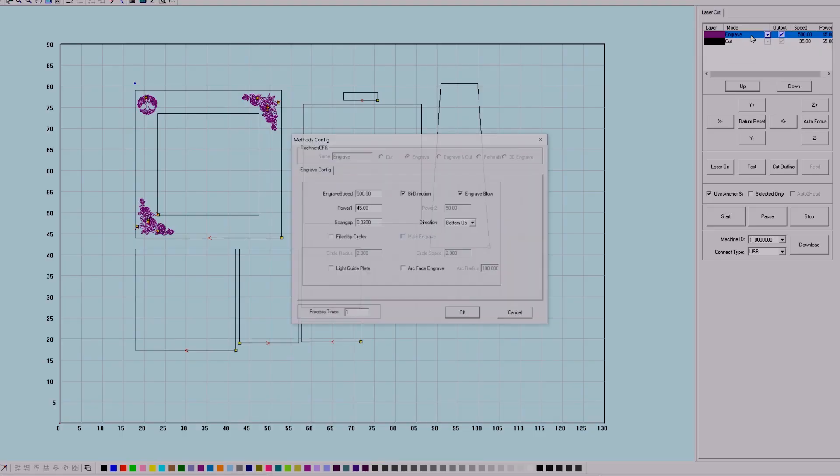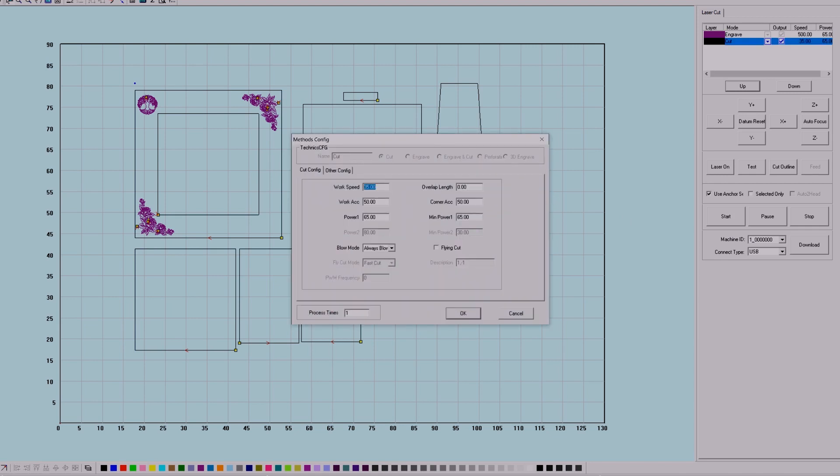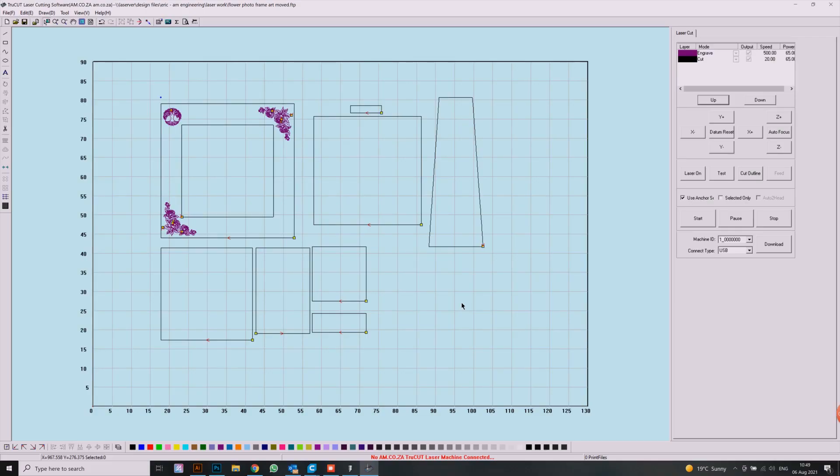Now that we've done that, everything else is exactly where we need it to be. You may need to change the orientation depending on how big your board is, but I'm going to leave it as is. For engrave, I'm going to leave it at 500 speed and change to a deeper engraving level — 65% power — and leave everything else as is. For cutting, my speed is 20 and my power I'll leave at 65, because that will cut through 3mm MDF perfectly. Make sure the process is on 1 and we'll leave everything else as is.